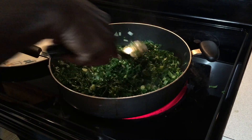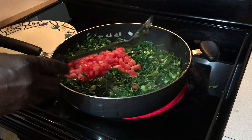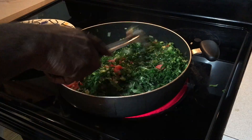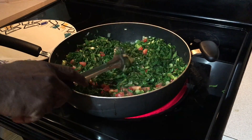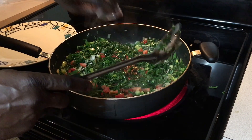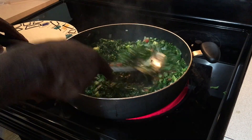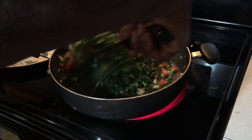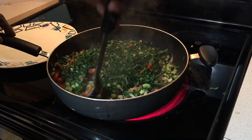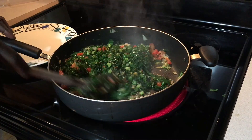Do that for about a minute again, and then I add the tomatoes. There goes our salt, our red pepper, curry. All our ingredients are in there now. I'm going to let this cook about three minutes or so.